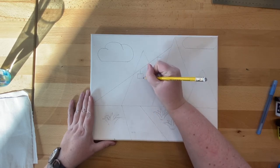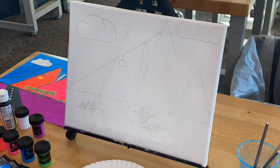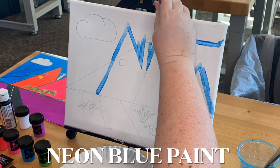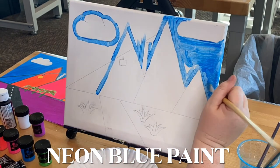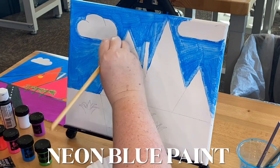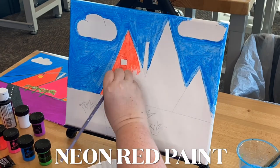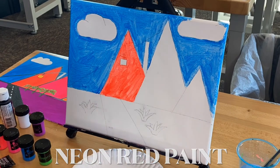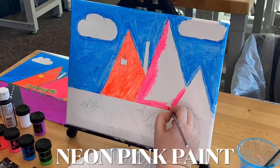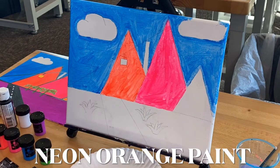Let's start by painting our sky. Using the quarter-inch brush, dip into the neon blue paint and outline the areas in the sky that touch objects like clouds, mountains, and the horizon. Then color in the rest with a larger brush. You will notice that the paint is a little transparent, but we'll get back to that later on. Next, dip into the neon red and paint the leftmost mountain. Rinse and dry your brush, then dip into the neon pink paint and fill in your middle mountain. Rinse and dry, then dip into neon orange and paint your smallest mountain.